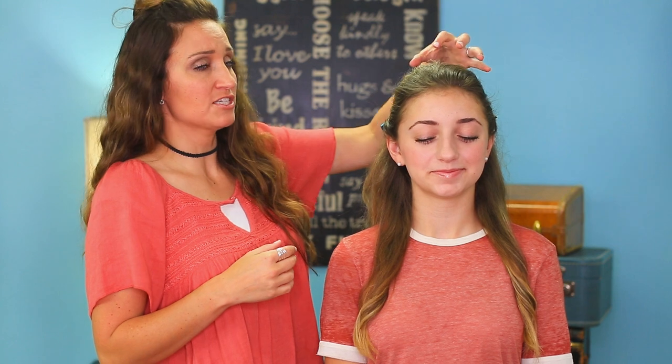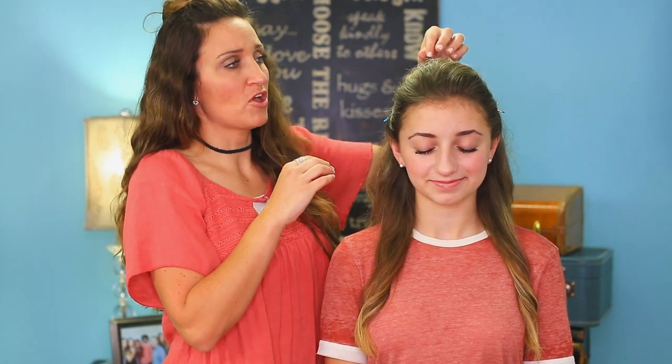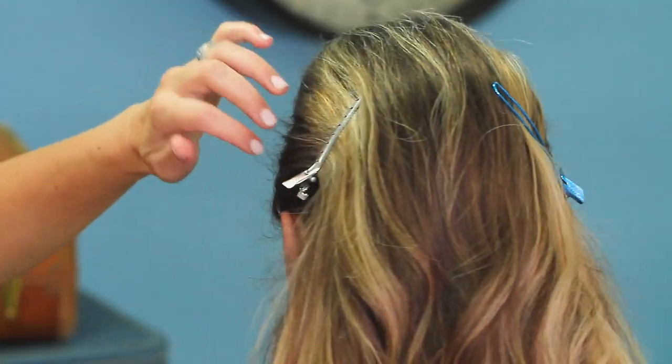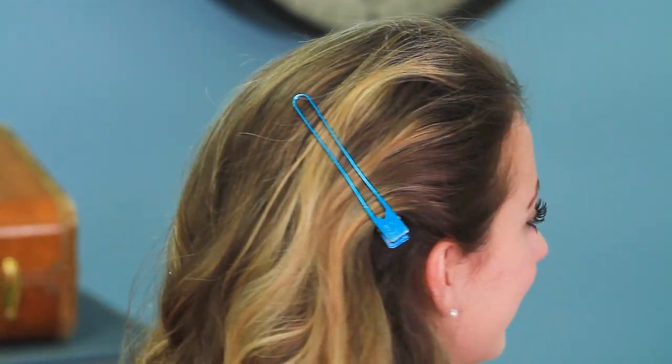Now let's go to the hair. To begin this hairstyle, what I did was tease the top of her hair so that there's some volume and fullness in here. And then you can see that I've just put some clips on either side of her head to just kind of hold her hair back while we work on the twist portion.